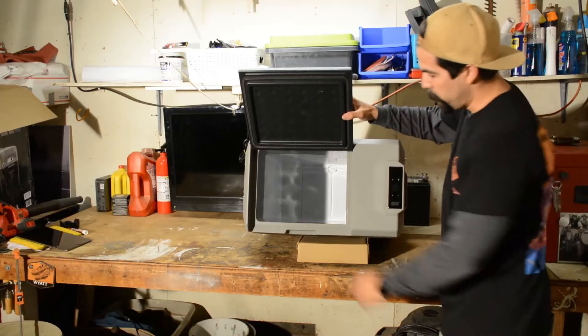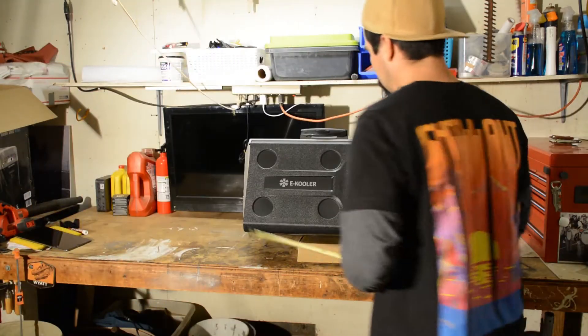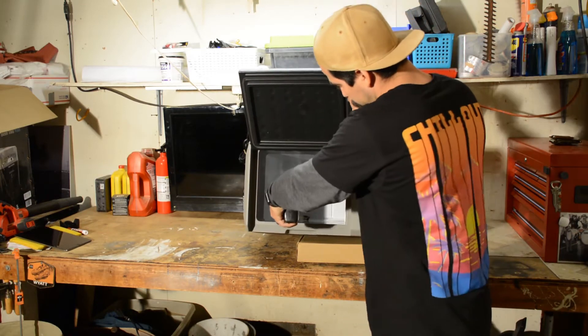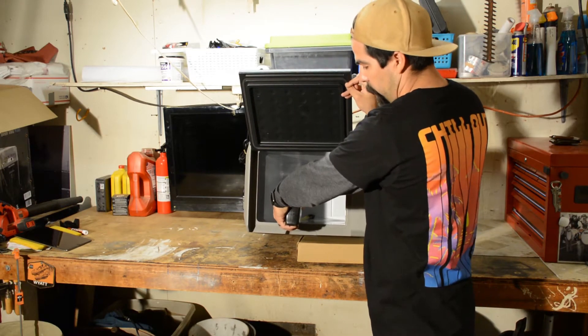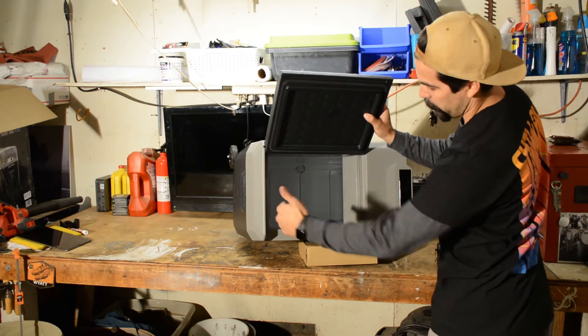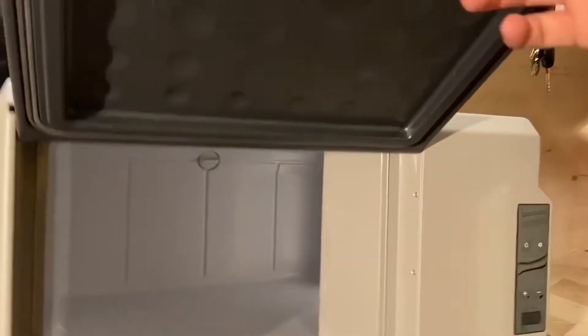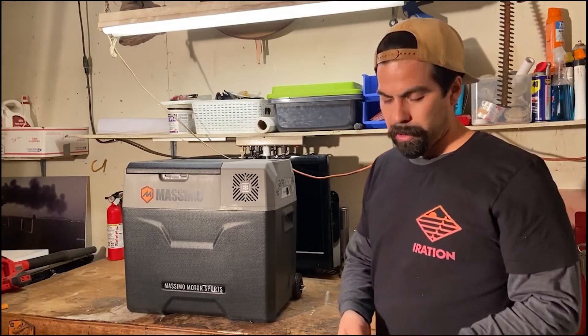Inside it's pretty deep — my whole arm goes in there. It's about 17 inches deep, and it actually goes in an L-shape underneath. It also has a drainage deal right here — pop that out to let it drain, then put it back in. It goes over to the side.